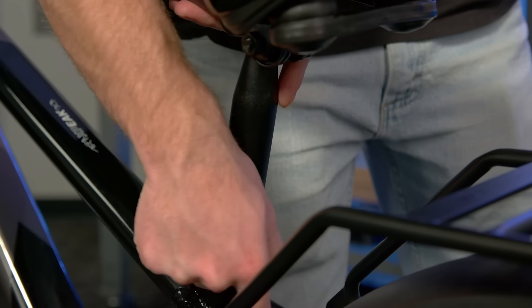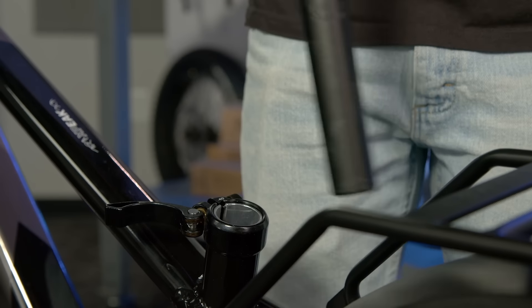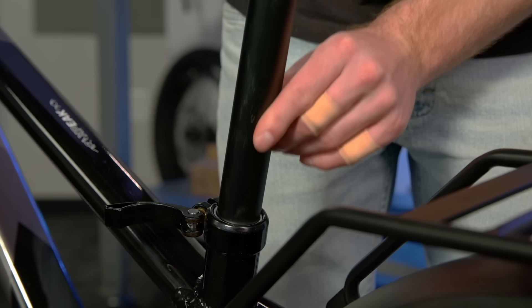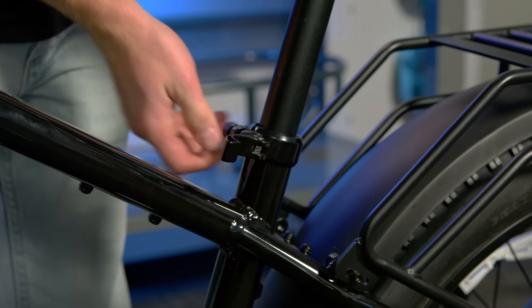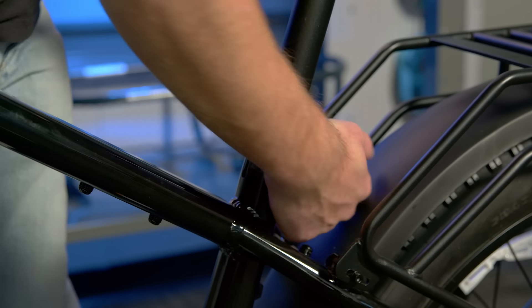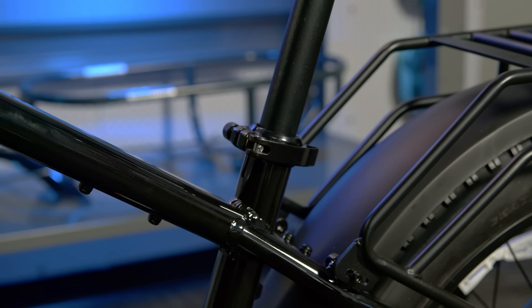Then, you'll need to make sure that the seat post is inserted past the minimum insertion point. You can tell the minimum insertion point by the markings near the bottom of the seat post. We will adjust the seat post height later on. Now, you may need to tighten the seat post clamp. Do this by tightening the bolt connected to the seat post clamp. Tighten it enough so that when closing the clamp, there is an imprint left on the palm of your hand. Also, make sure that the seat post stays up while you're seated on the saddle.